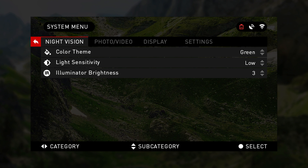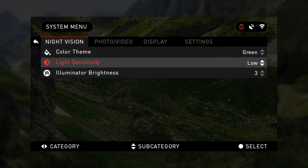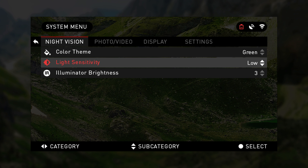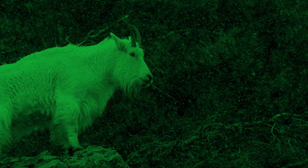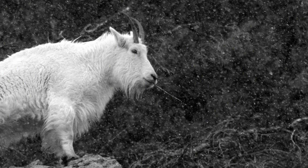For instance, to choose light sensitivity under night vision, use the directional arrows. The change to red lets you know which preference you are adjusting, as seen here when changing light sensitivity from low to medium.